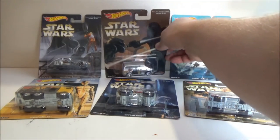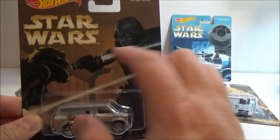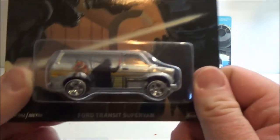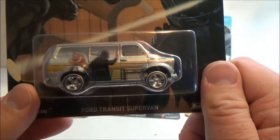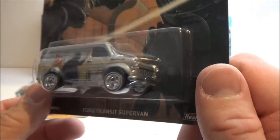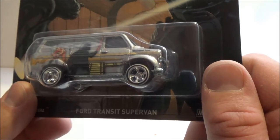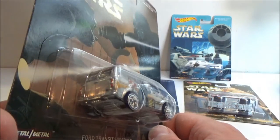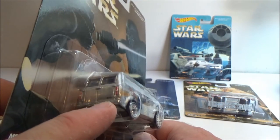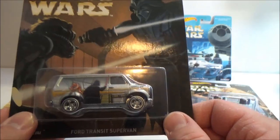Now we'll go to the other original Star Wars one. This has what was originally the Luke Starkiller concept art. This is apparently a Ford Transit Supervan — I know what Ford Transits are; that's what they use to deliver the post down here in Australia. This looks like an older one. It says 'Customs V8' on it, so I'll take their word for it. On the back there's a little copyright and 'LFL' for Lucasfilm Limited. They look really nice too, and all the cards are the same on the back.